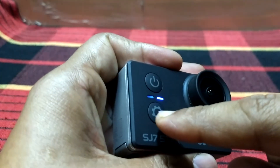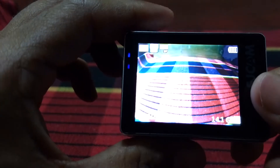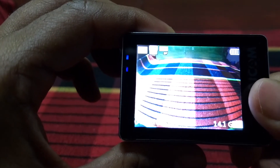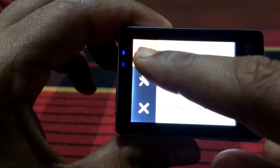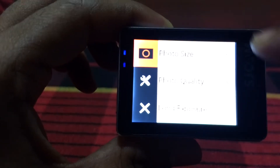In order to set the photo settings, you just need to click this particular settings button and you will be navigated to the settings screen. In the settings you can see there are three symbols — this is for photo settings, this is for another settings, and this is for closing the settings.